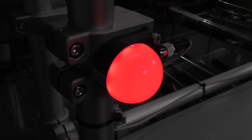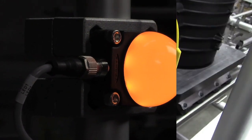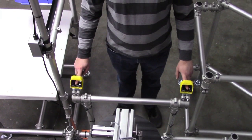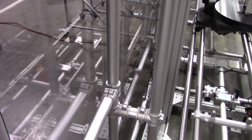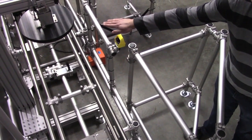A go/no-go light gave a simple visual of current state condition. The final operation also had designed-in features for operator safety, such as dual hand controls, polycarbonate shielding, and a small fence to prevent unauthorized personnel from reaching into the press.